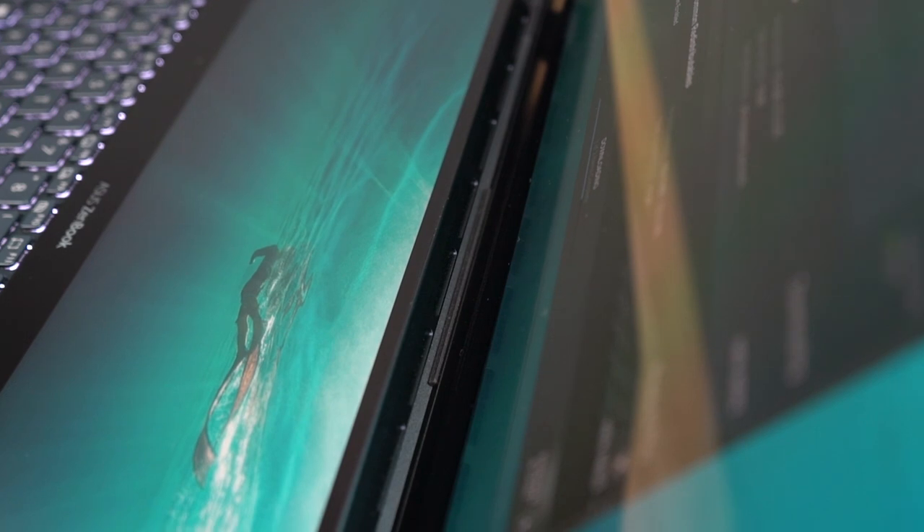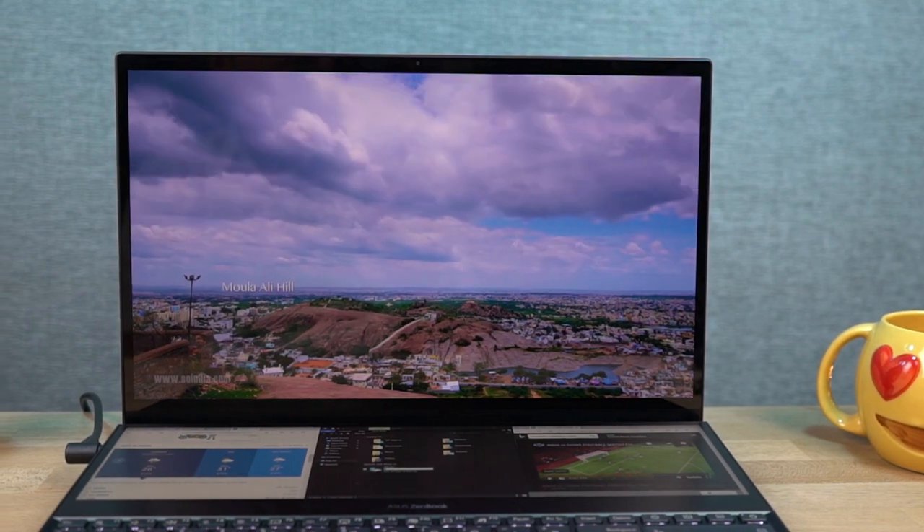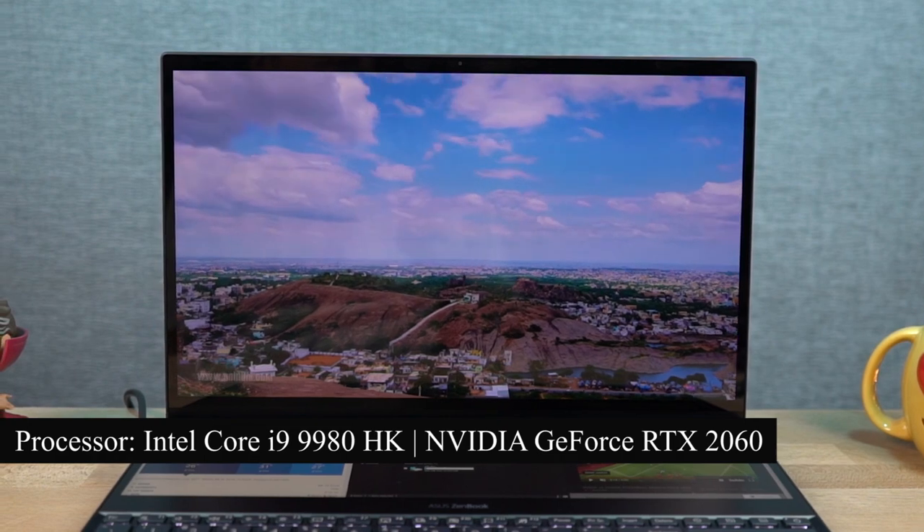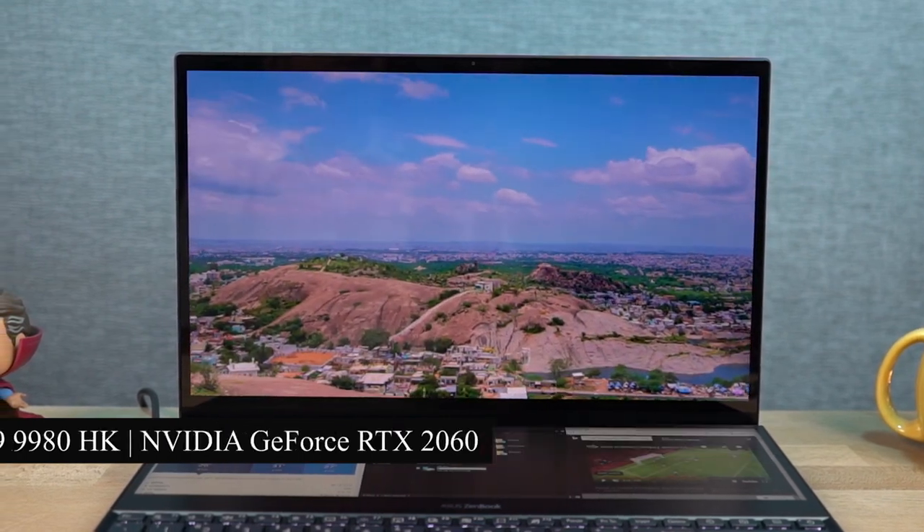On the inside between the two displays, there's a lineup of cutouts — also for air inlet. Now for the internal specifications, this laptop sports an Intel Core i9-9980HK processor with an Nvidia GeForce RTX 2060 GPU.